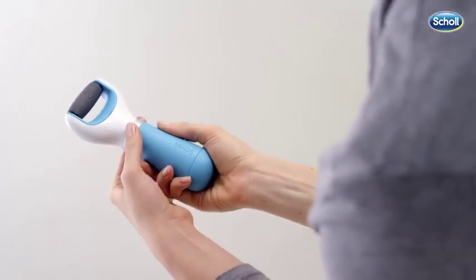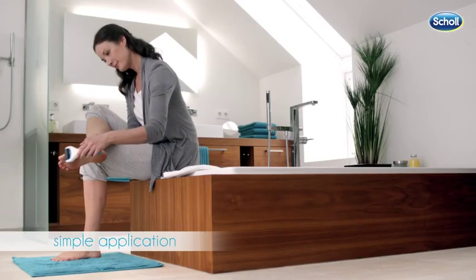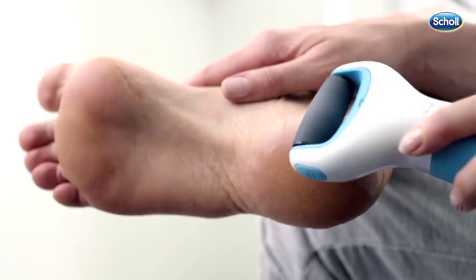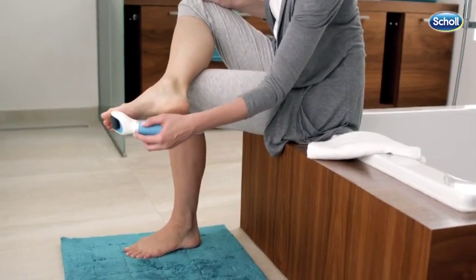Turn on the unit by twisting the silver collar. To remove dry, hard skin, glide the Scholl Velvet Smooth Express Pedi over the affected area using light pressure and even strokes.